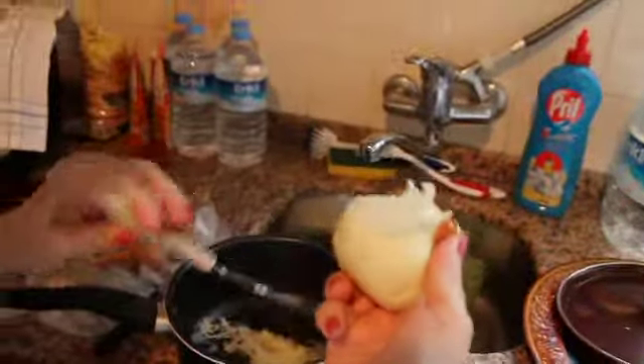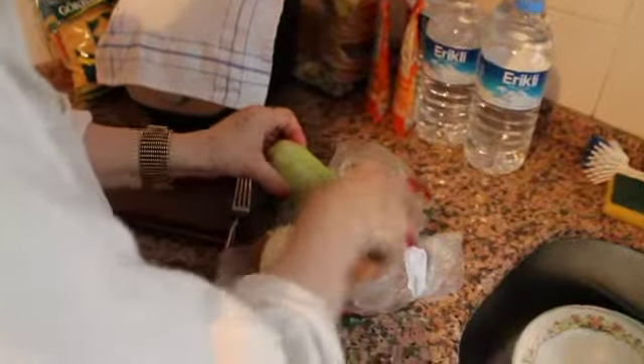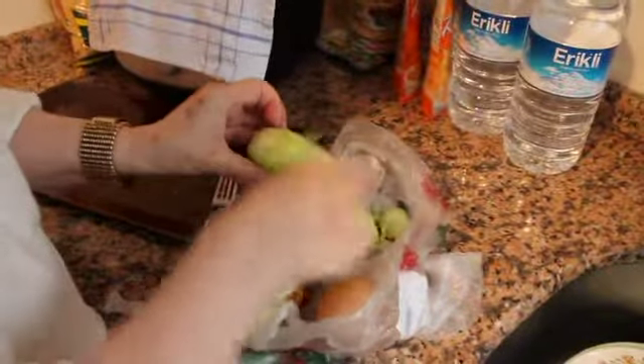Half of a large onion. First you scrape the skin. Are you crying? Yes, the onion.